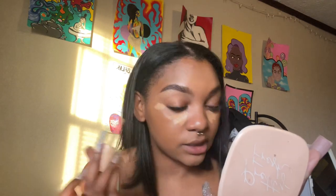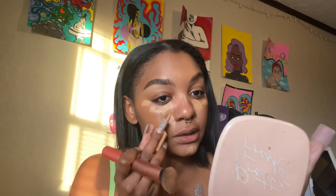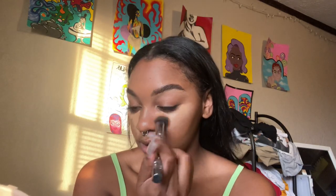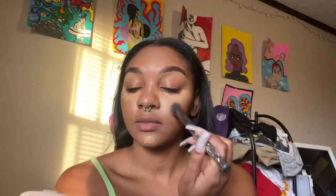Next I'm going in with this ColourPop concealer. Usually I'd put a shade closer to my skin tone first and then add a lighter shade, but what's the point — I can just go ahead and put on the lighter shade, get the brightness I want, and save my other concealer. I only do bright makeup under eyes when I'm doing a full face. This concealer always has packaging problems — somebody needs to get on ColourPop about that. I'm blending this out now.